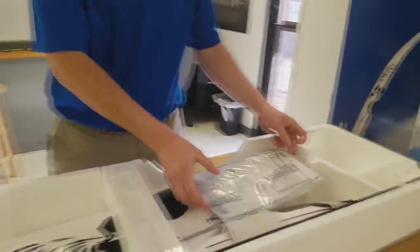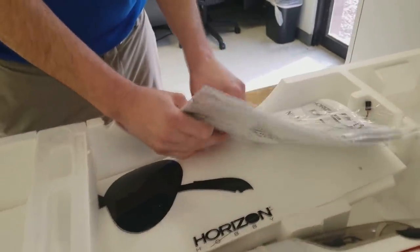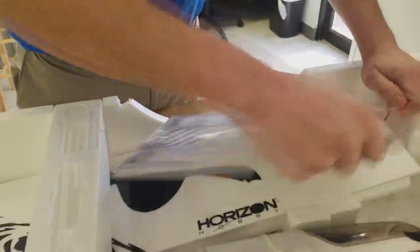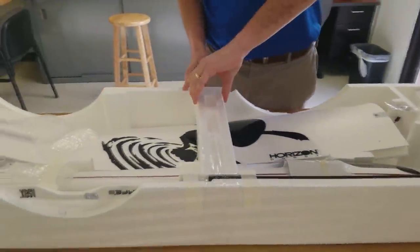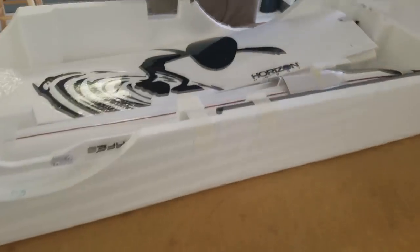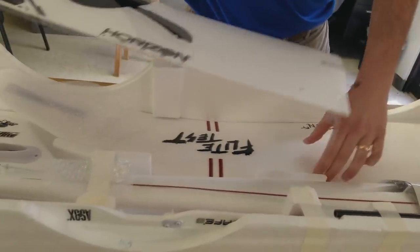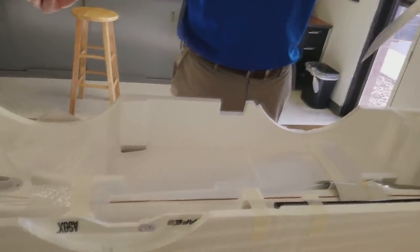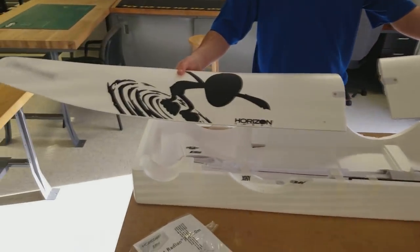Let's go ahead and pull some of the stuff out. First thing is your instruction manual — looks like it's just taped down here. We're going to go ahead and cut this and pull that tape off. And looks like we're going to get to our wing sections here. It's a nice big two-meter wingspan with a little Flight Test livery. Very cool.